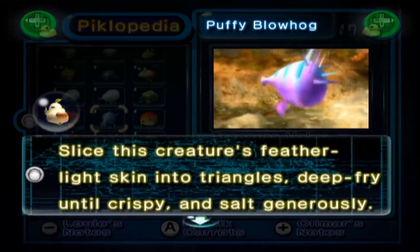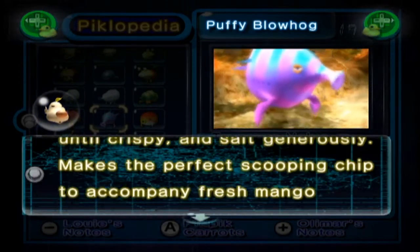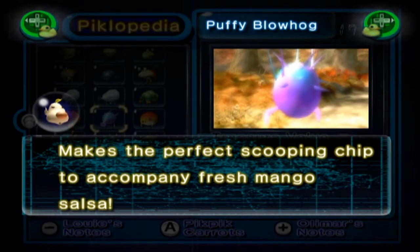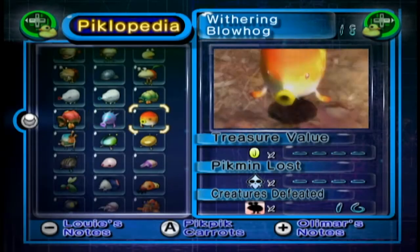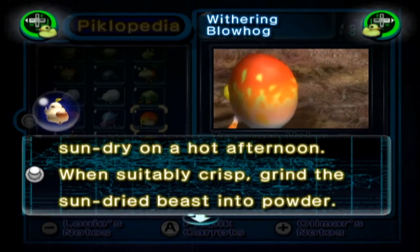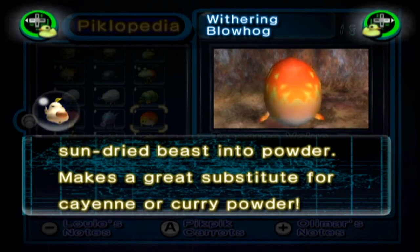The Puffy Blowhog: slice this creature's feather-light skin into triangles, deep-fry until crispy and salt generously. Makes the perfect scooping chip to accompany fresh mango salsa. It's essentially turning it into Doritos — I'm okay with that. The Withering Blowhog: hang this creature on a rack and sun-dry on a hot afternoon. When suitably crisp, grind the sun-dried beast into powder. Makes a great substitute for cayenne or curry powder.